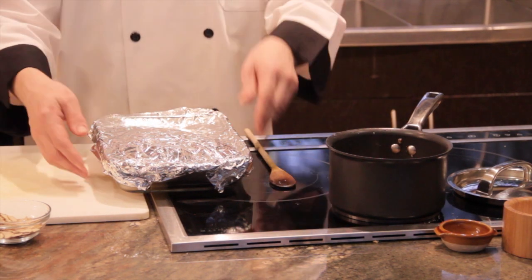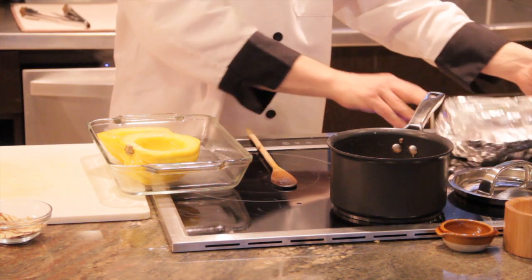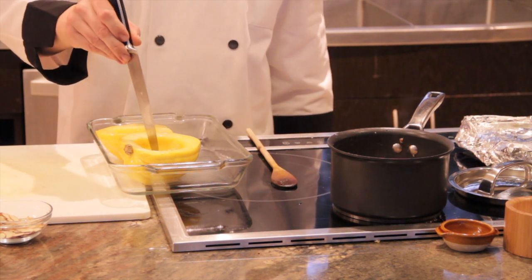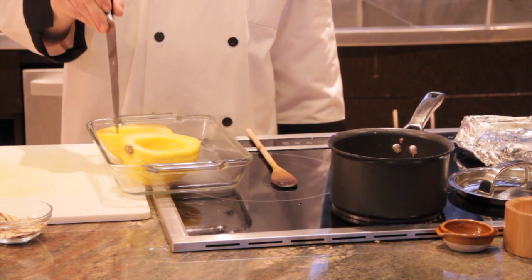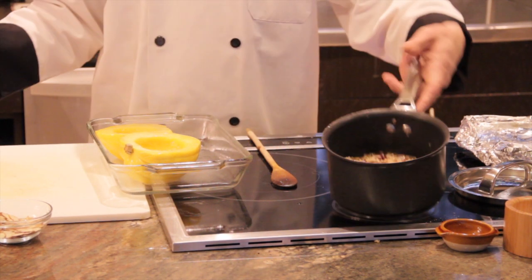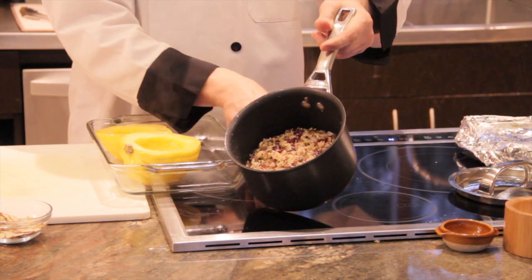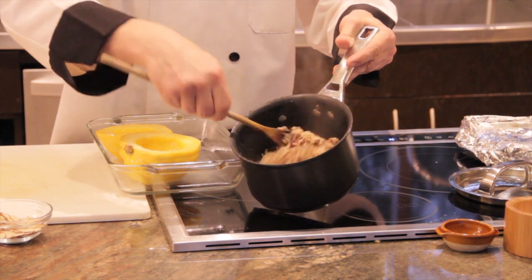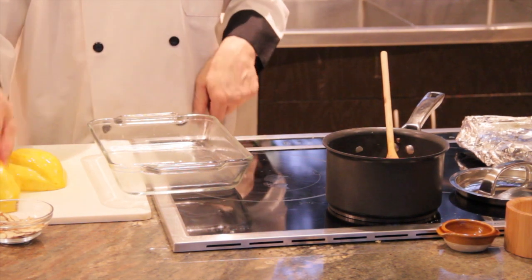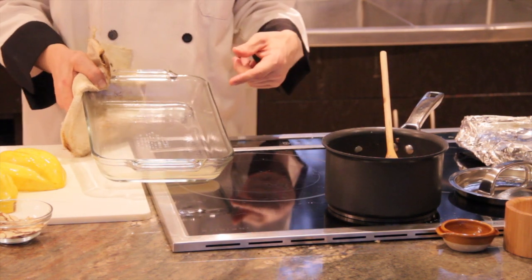I've now taken the acorn squash out of the oven — it's been about 45 minutes. The acorn is soft to the touch, and using the tip of the knife it inserts really easily, which shows the acorn is cooked through and through. The wild rice pilaf has completely cooked as well — it has reduced and absorbed all of the water in the dish. I'm just going to let the squash drain a little bit and discard any excess water in the bottom of the baking dish.